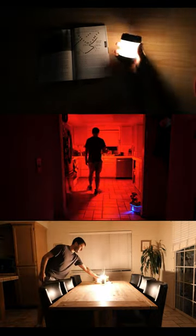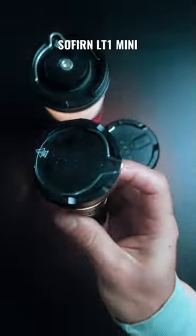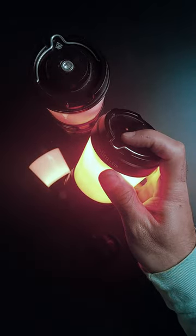These are three of my favorite lanterns and they're all from Sofern. This little guy here is the LT1 Mini and this is a great option if you want something incredibly lightweight and portable. This one is the LT1S and it's a bit heavier but it's got more emitters and a red mode which is great for night vision preservation, keeping low profile and signaling.